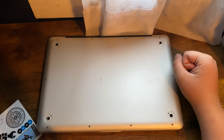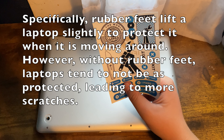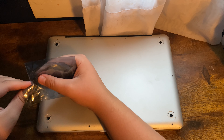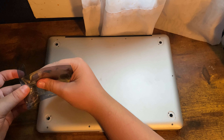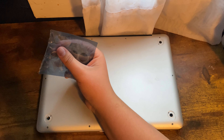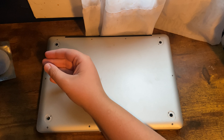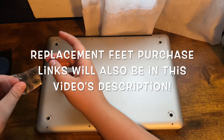I bought the iFixit ones — you can see the iFixit logo right here. A big mistake that a lot of people make when replacing their MacBook's rubber feet is that they buy the ones for unibody that are actually for retina, and vice versa. Please make sure you're buying ones for the right kind. If your MacBook is a unibody era one, that is a late 2008 MacBook or MacBook Pro, or any MacBook Air from 2008 up to 2017.